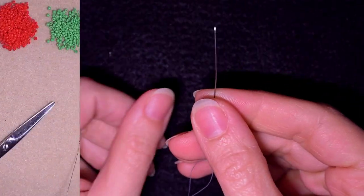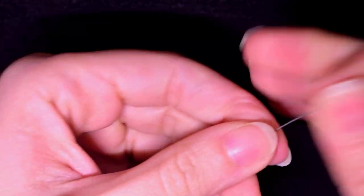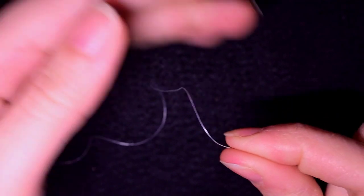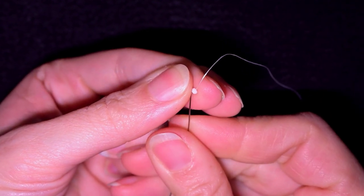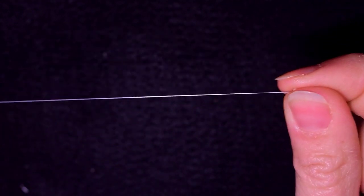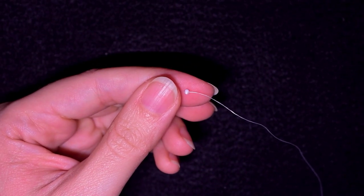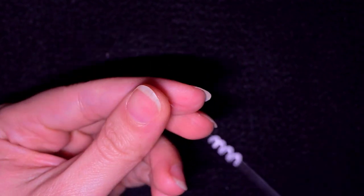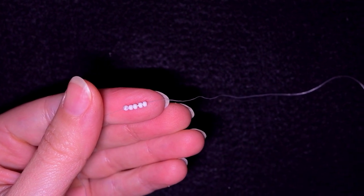I'm going to take about an arm span of thread on my needle. I'm picking up one bead that will be my stopper bead — I'll slide it down but leave a small tail of about 10 inches or 25 centimeters, because later I'll put my needle on it and finish my work from this side. Now I want to pick up four white beads.